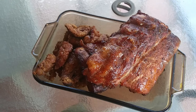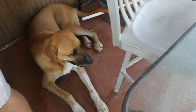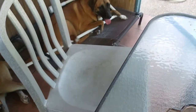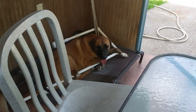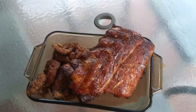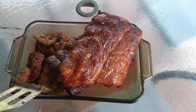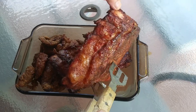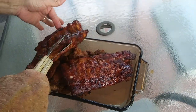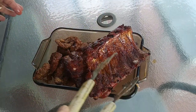You look so good. Thymus, you look so good. Mr. Rib and Mr. Thymus, you look so good. They are so hot. They sure smell good. I bet they're going to be good. Let's take them in.